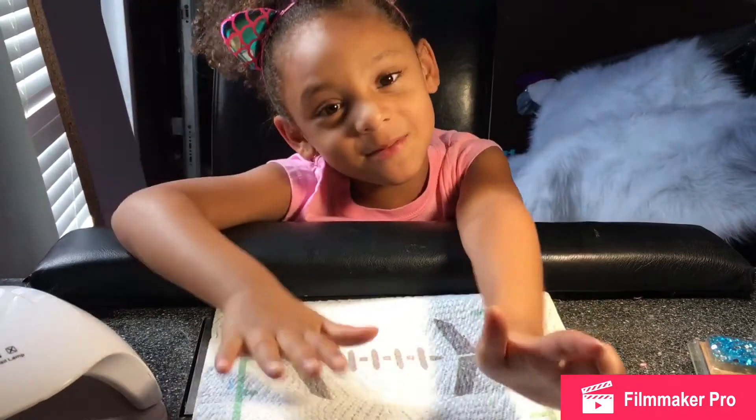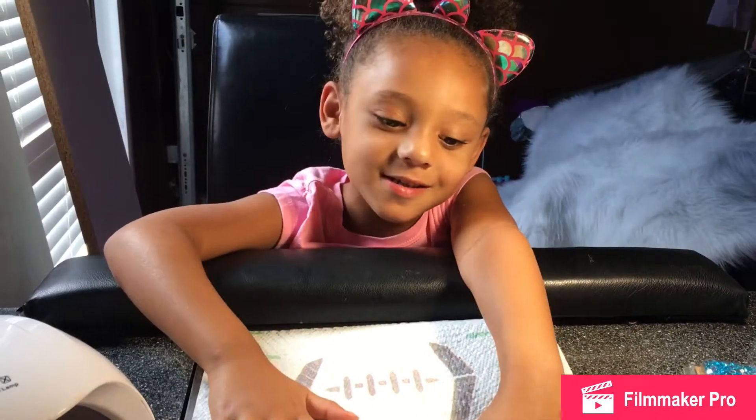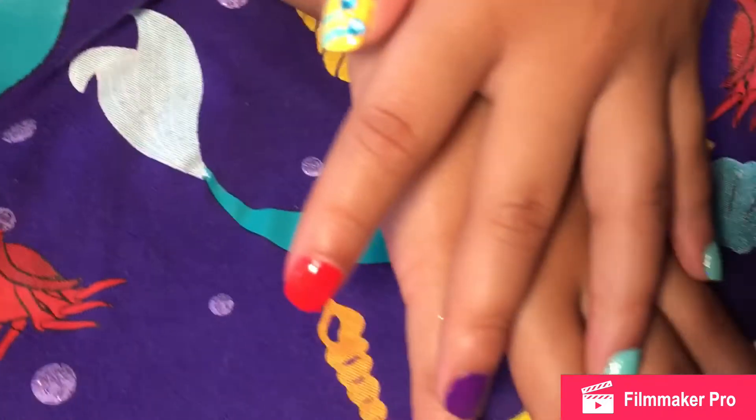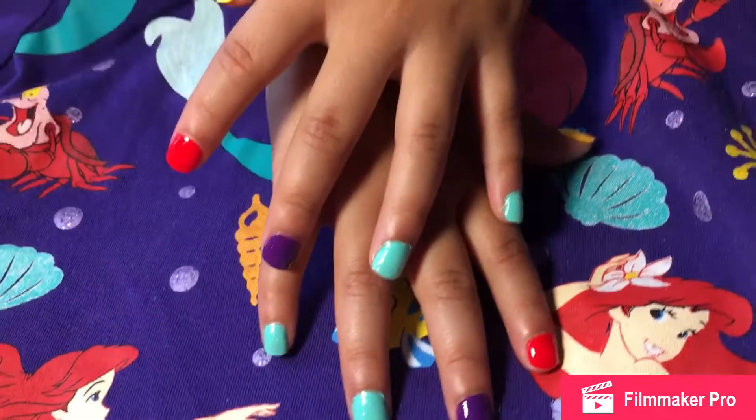Hi guys, welcome back to my channel. Today we're going to do mom and nails. You want to see how I did these mom and nails? Then just keep watching.